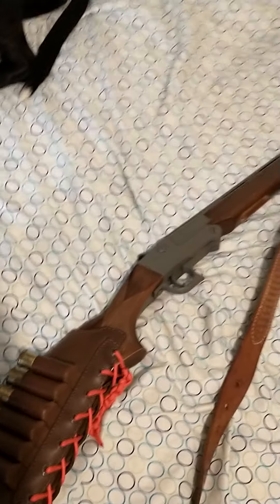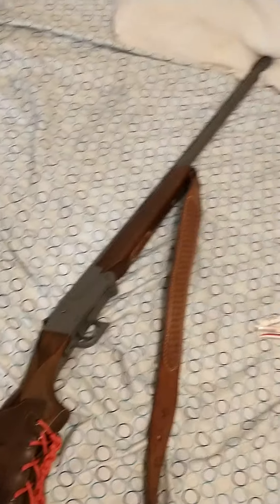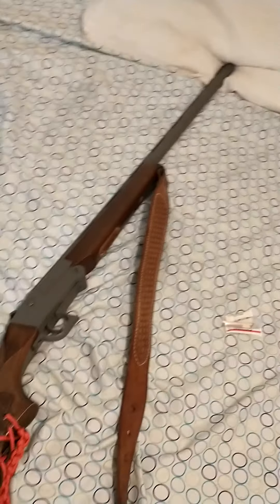I can spend insurmountable amounts of money on a shotgun, but this one does what I need it to do. Yeah, I like simple.